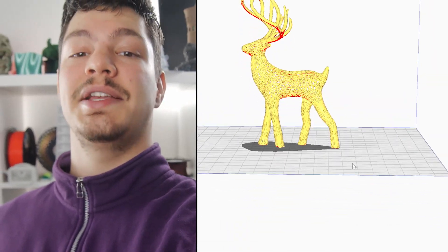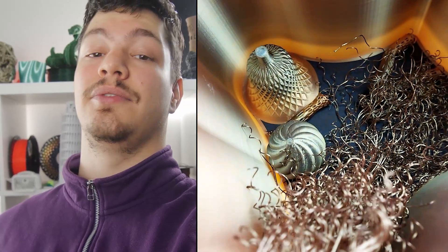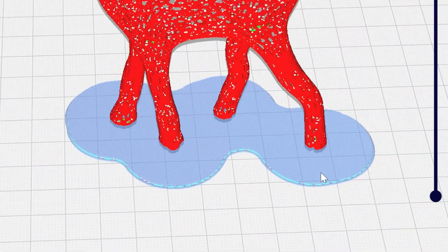Number two: the contact points of your STL file are tiny, and chances are it won't be able to handle the load of the print. A raft will ensure your surface area is big enough to support the print. Issue number three: materials like ABS have a higher chance of warping. With a raft, you reduce the chances of warping.